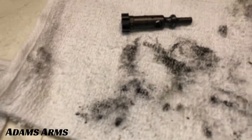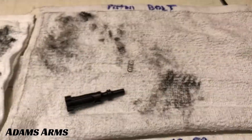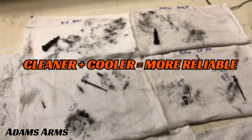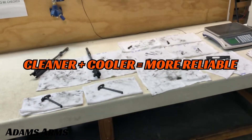In the end, we were able to prove that the Adams Arms piston system runs both cleaner and cooler. To find out more about our piston kits, uppers, and rifles, please visit www.adamsarms.net.